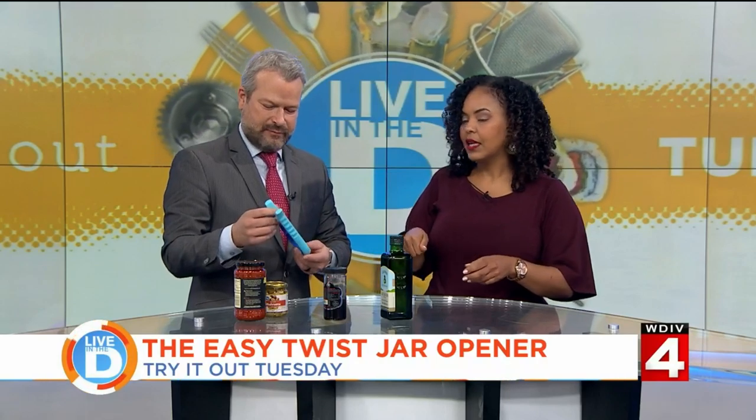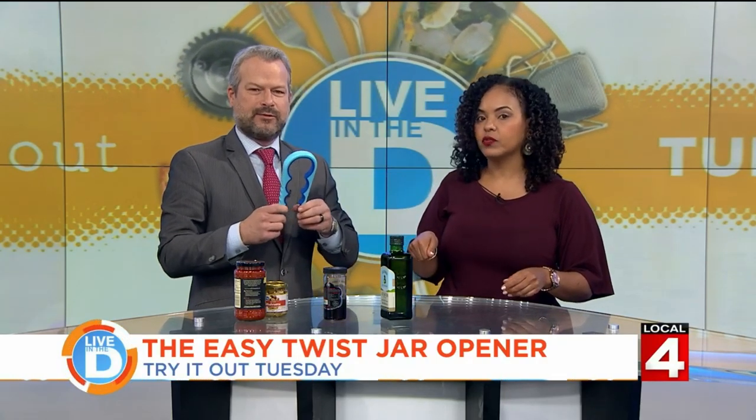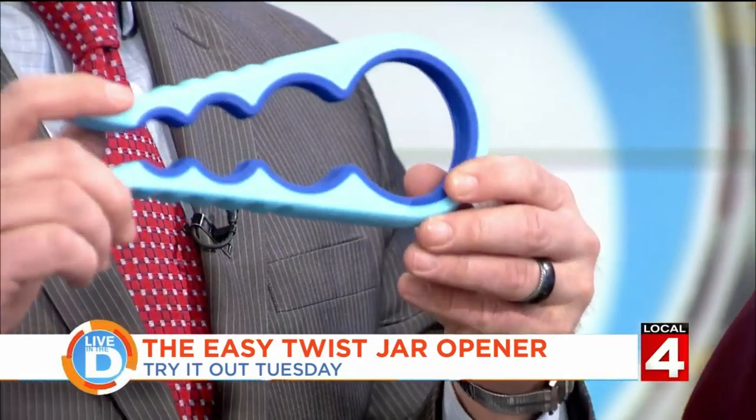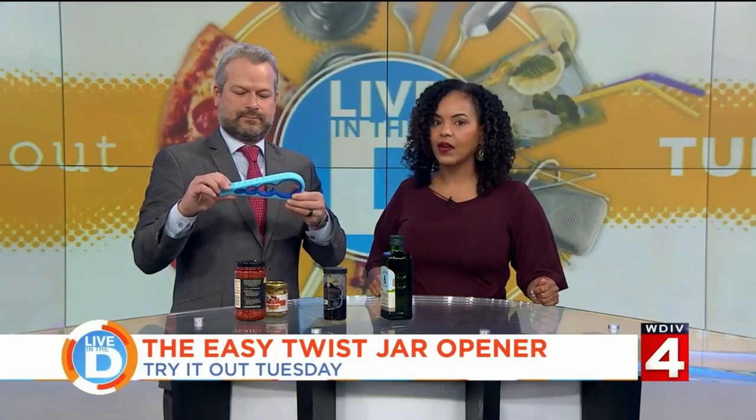What's it called? It's called the Easy Grip Jar Opener. Easy Grip Jar Opener. No more having to get the spoon and pop the little jar open to let the air out.